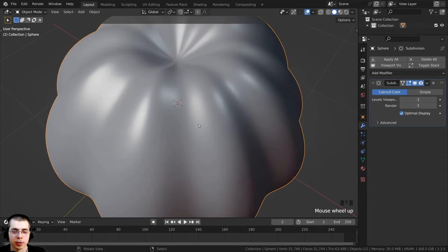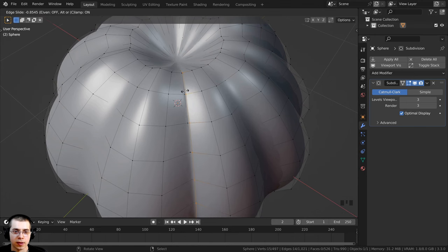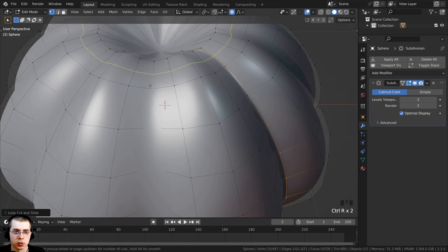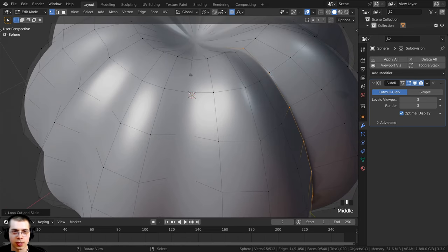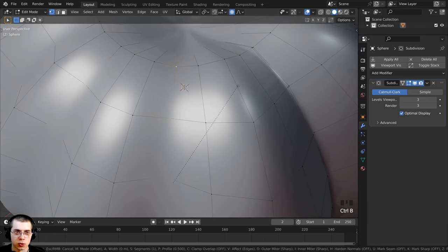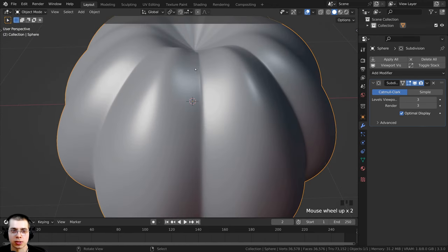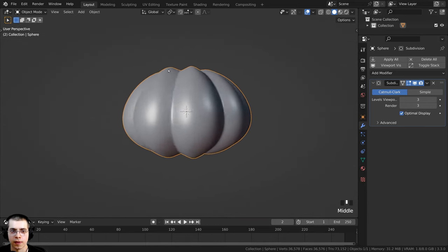I want to make these edges a bit sharper. Press Tab to go into Edit Mode and press Ctrl+R to add a loop cut. I'll click, drag down, and place it close to the crease. I'll do this for each crease — adding loop cuts near each one. I can also hold Alt, select a loop, and press Ctrl+B to add a bevel, bringing it out to sharpen where the creases are.